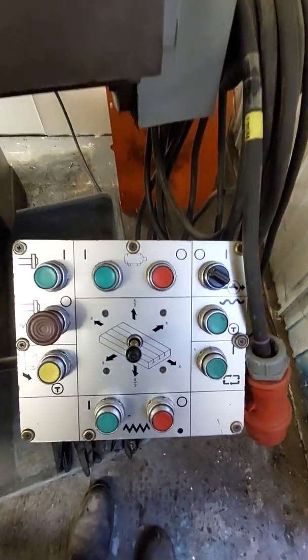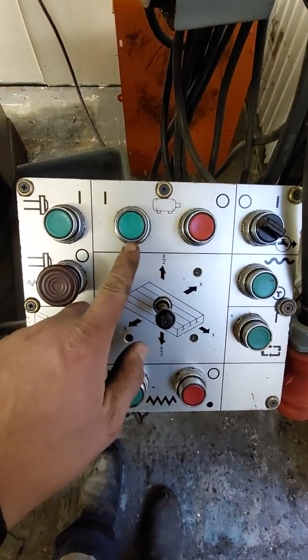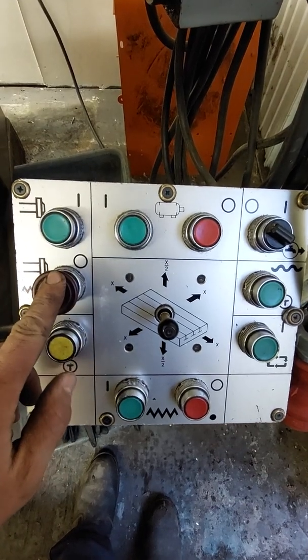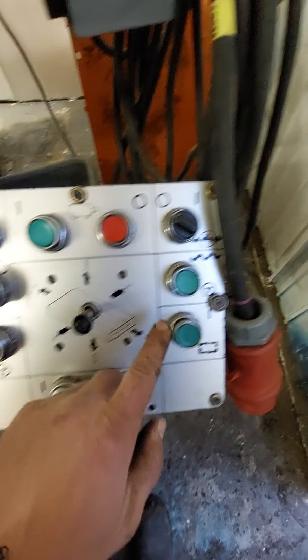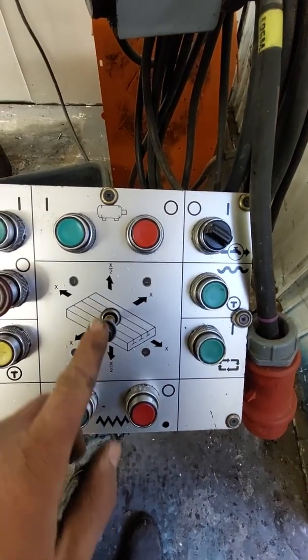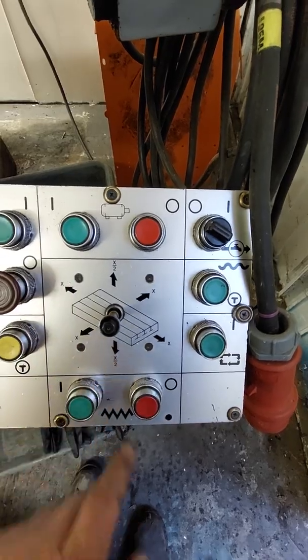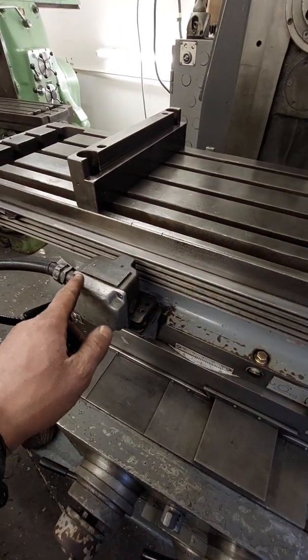This is the control panel: main motor on and off, spindle start and stop, table movement, rapid traverse, coolant pump, and then you put that in the direction wherever you want to go. You can even set it for doing a cycle using all these pegs and the limit switches.